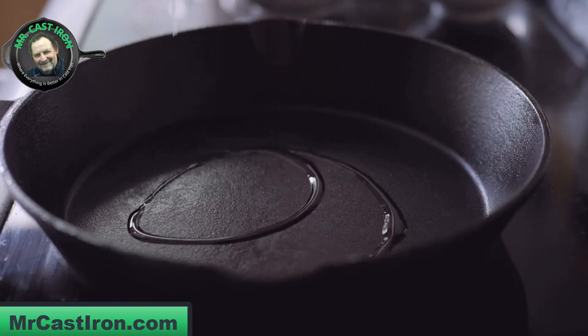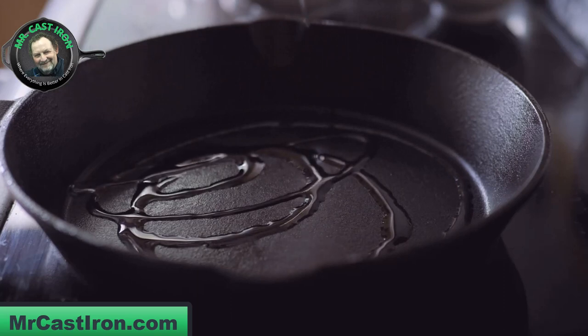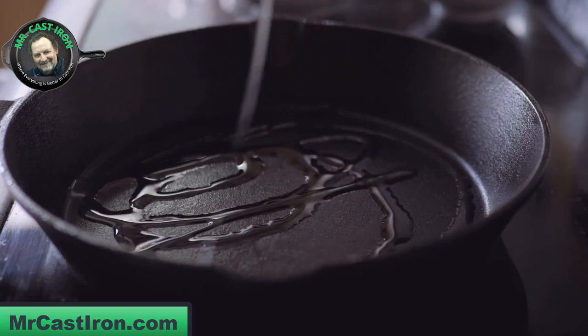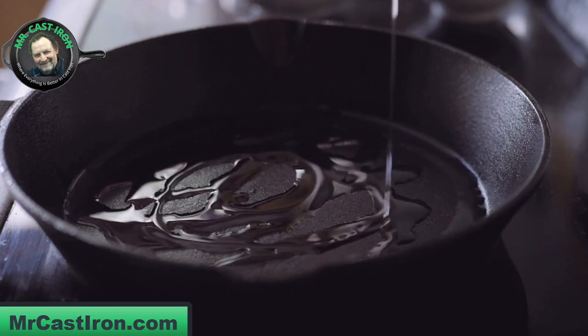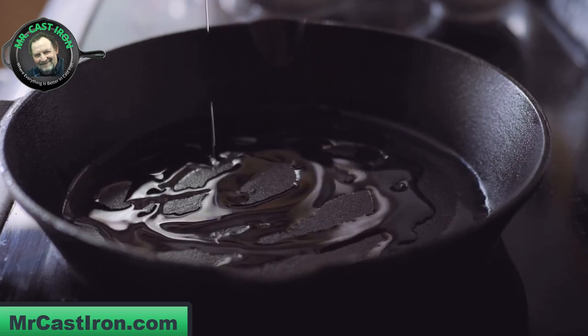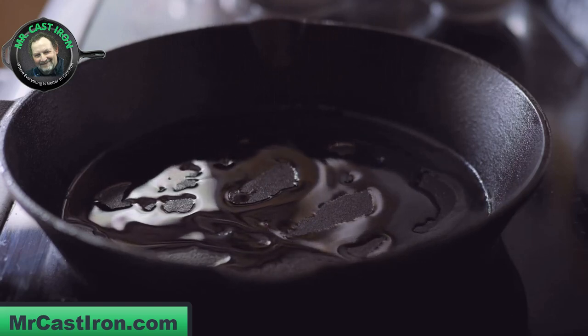The one thing you want to remember about seasoning cast iron is you're only wanting to add a very thin layer of oil to your cast iron skillet before you try to bake it in the oven. If you add an excessive amount of oil without wiping it out, you will end up with a sticky mess. The oil will not actually adhere to the texture of the cast iron skillet — it will begin to pull up on the inside and even on the outside.